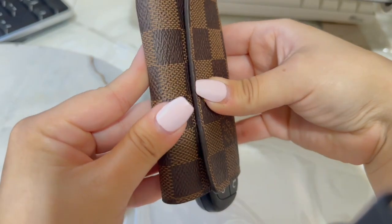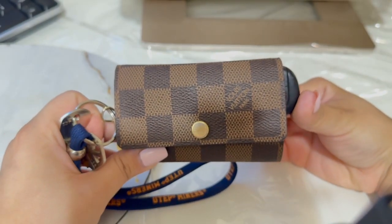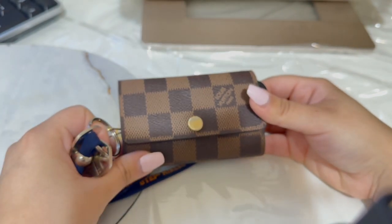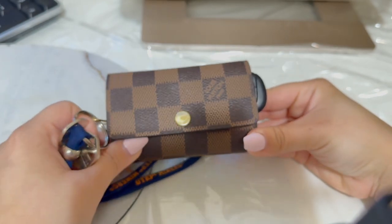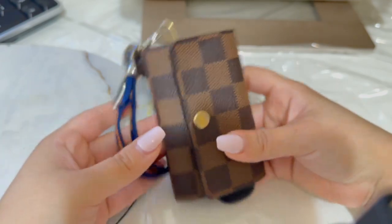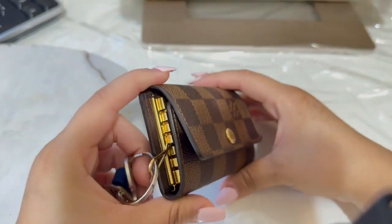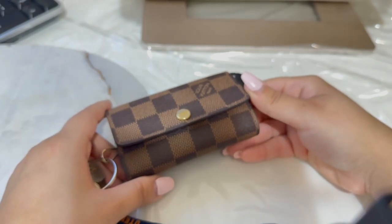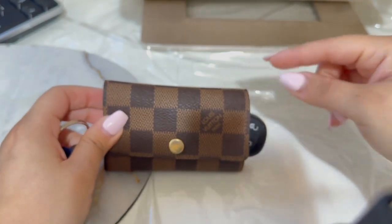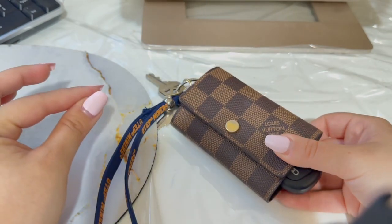I do this because it's more practical for me to open my house like this. Honestly, thinking about it now and saying all the things about how I use it — I don't think it is worth it, especially for what it is. Maybe if it was a smaller one, like the four ring key holder, that might be a little more practical because I do feel this is a little bit bulky, especially with the key fob. This itself is a little bit bulky compared to my Victorinox wallet — it's kind of almost the same size, just a tad difference.